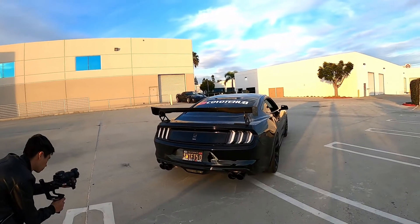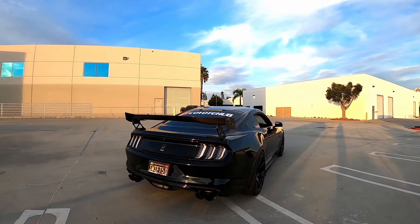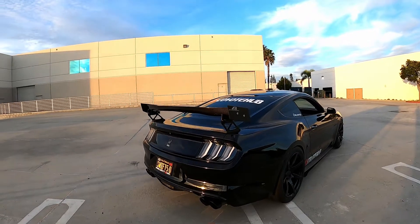It looks beautiful. I'm looking at it right now and just like, damn. Just look at that thing. I don't want to say it's the best looking Mustang, but it's right there, man — it's right there.